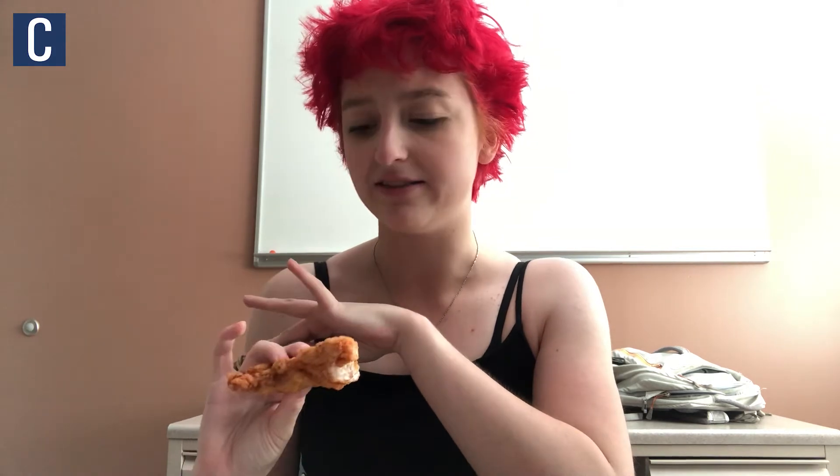So let's dig in! Trying the chicken strip without any sauce on it — I think it has a really good flavor. It's lightly seasoned; I can see some pepper on it and it tastes like there's salt on it, which I really like because then it can go with any of the sauces. It's not overbearing but it's not bland, and the breading is a perfect amount of crispy.